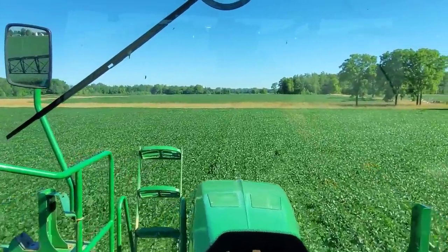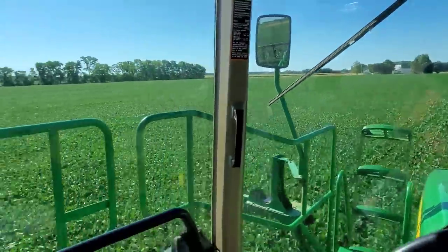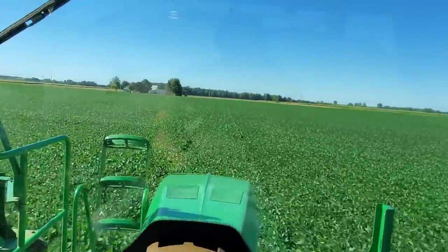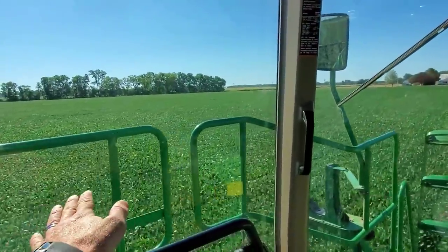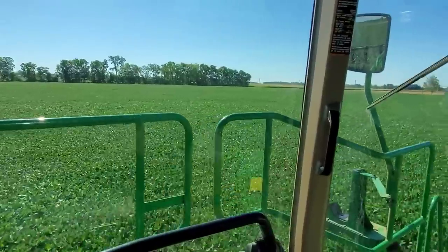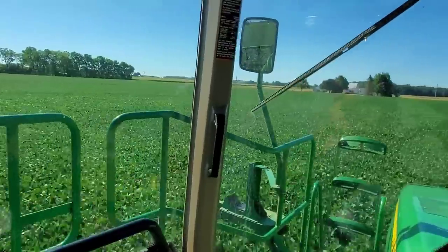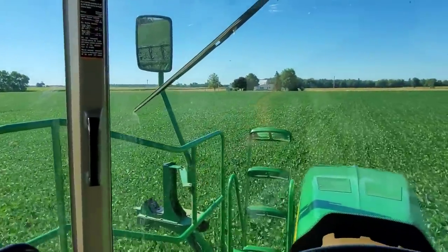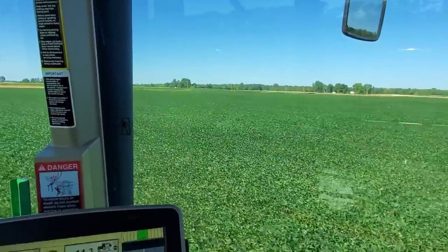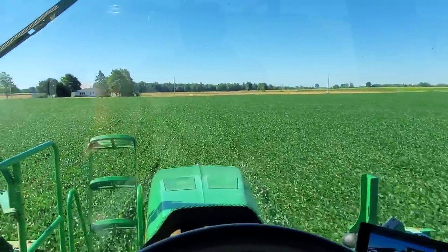These beans here are a little more up and down than the ones we sprayed last week. For the most part they look really good, it's just you can see some height variations. A lot of that is drainage tile lines — there's a couple of wet spots where the beans are really thin, and there's also some sand pockets that are quite a bit drier. But yeah, I'll take these — I'm happy with them.